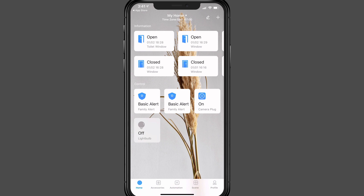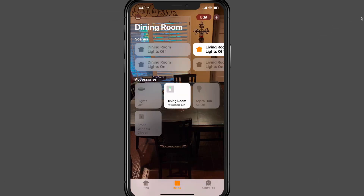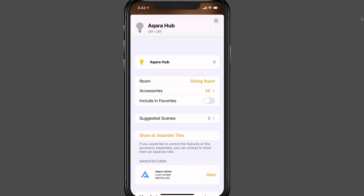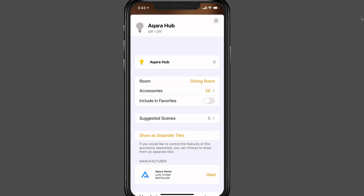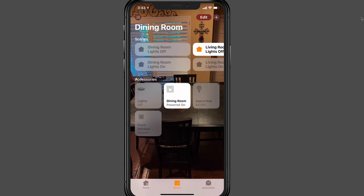Now let's go over to HomeKit and see what the hub looks like there. In HomeKit you can see the Aqara hub in the dining room. Tapping into it shows a switch for the light on the device and one to arm the alarm, and you can change the indicator light colors as well. In settings you can name the hub, set its location, and view all accessories — including which windows are open or closed. You can also remove the hub from HomeKit right from here.